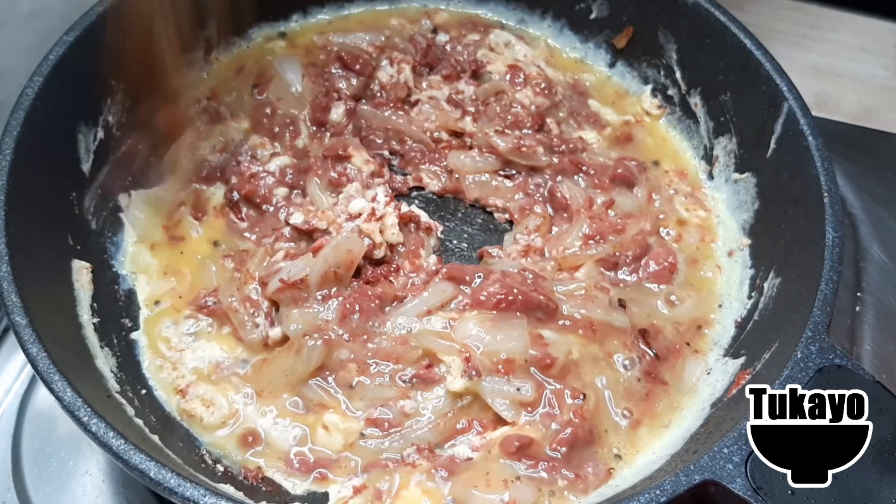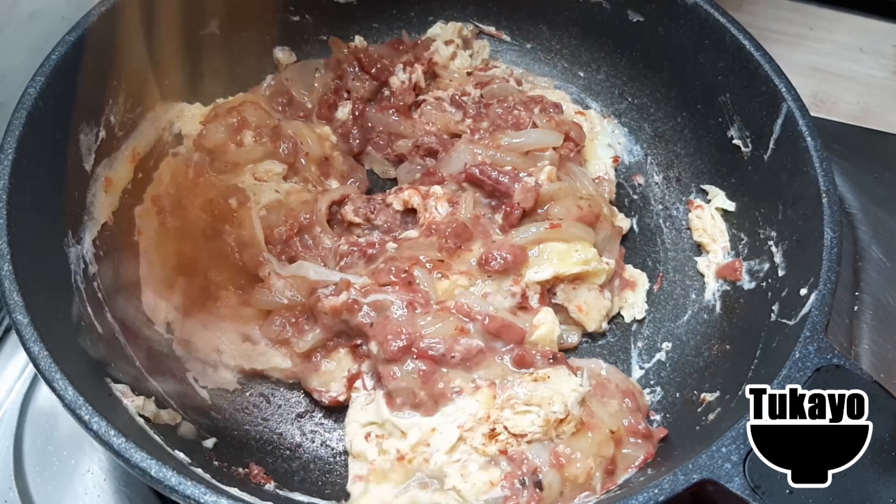I'm going to use this in a small bowl. I've got a little bit of a spoon. I'm going to add a spoon in a medium.